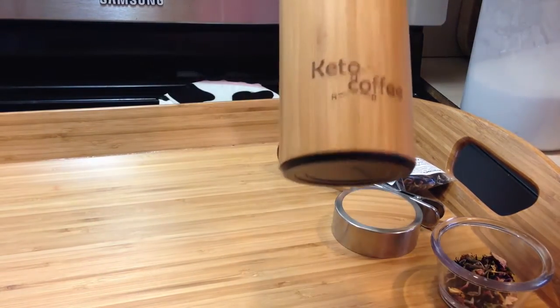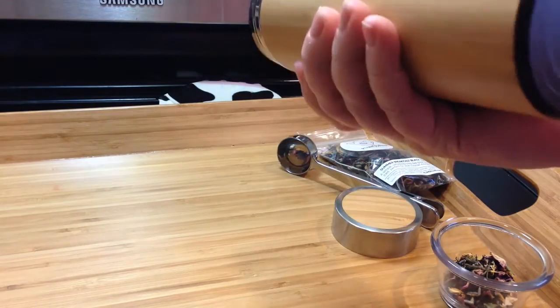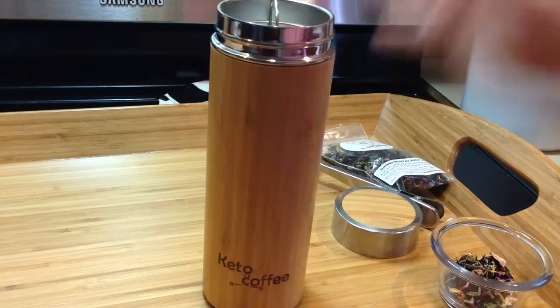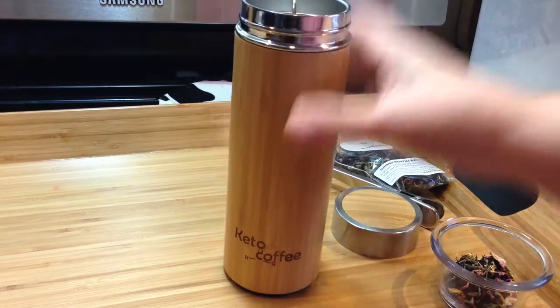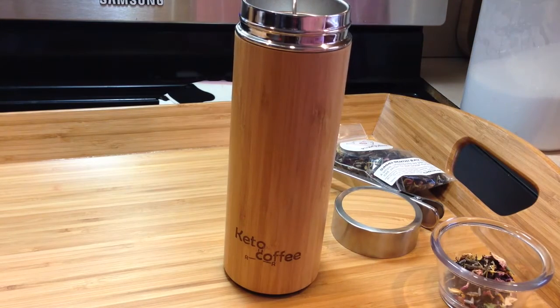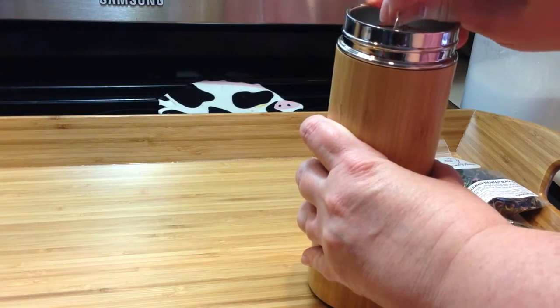This review is of the Keto Coffee bamboo — I guess you would call that laminated bamboo covered travel mug. It clearly says Keto Coffee on it, but I'm a tea person, so I want to show you how to make tea in this because I'm not a coffee drinker. This is the infuser part.